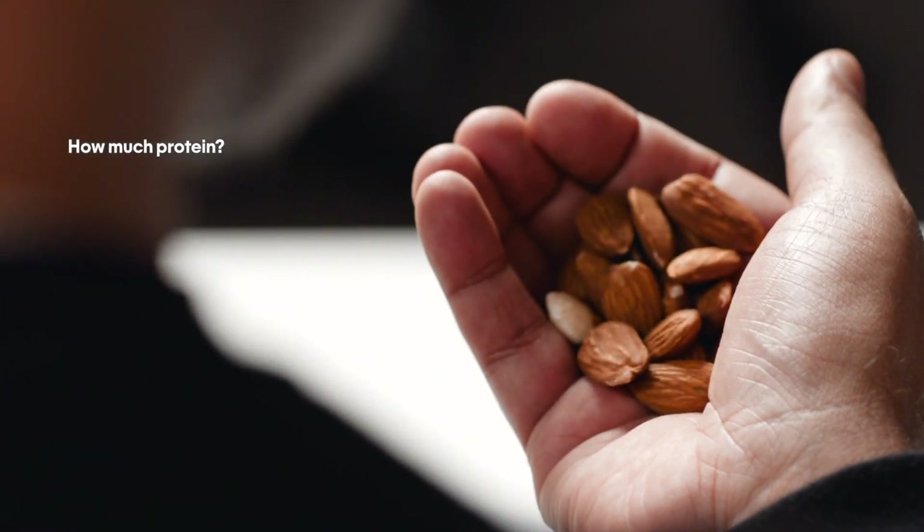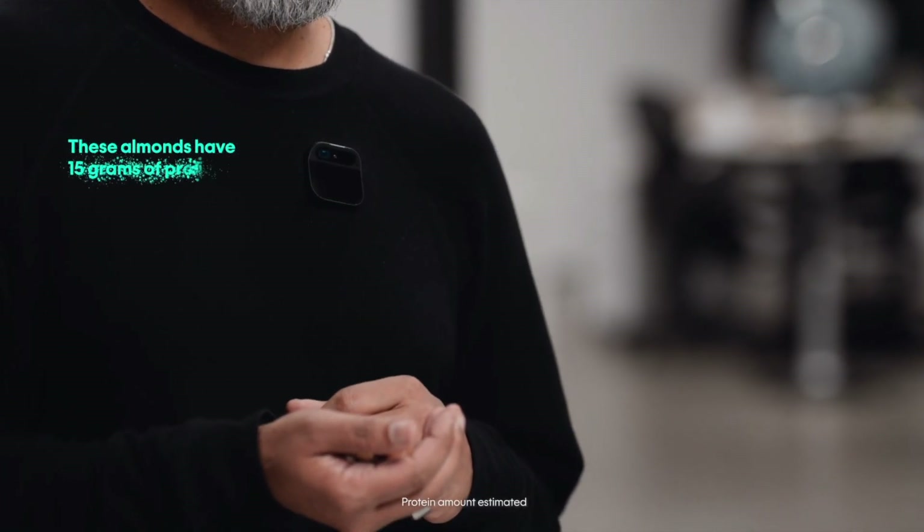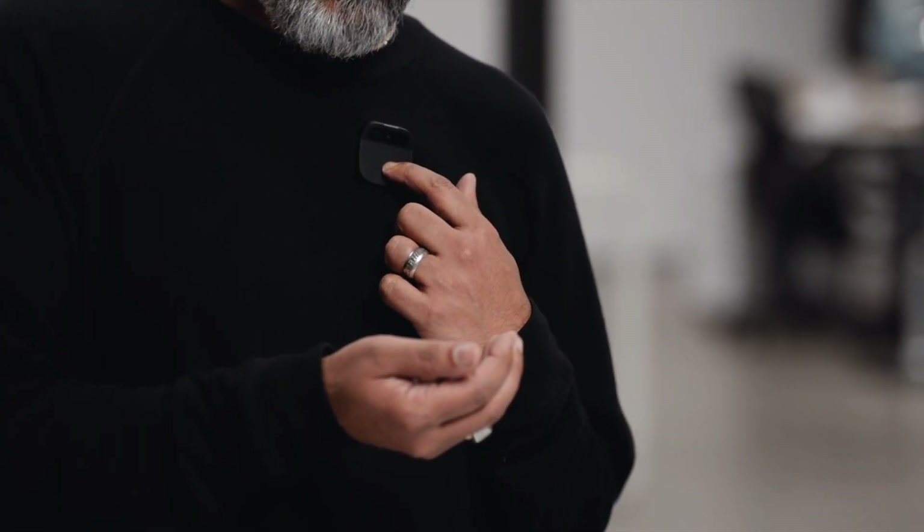With computer vision, the AI can recognize objects, and we're starting with health and nutrition. I've got goals set up in my AI so I no longer need to think about it. How much protein do these almonds have? 15 grams of protein — great, I'm going to eat it and enjoy it.